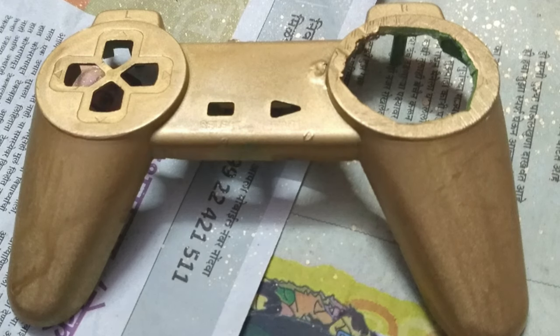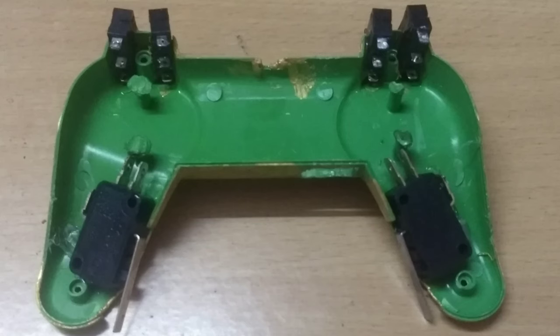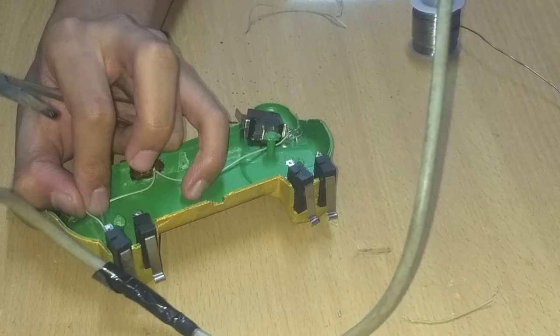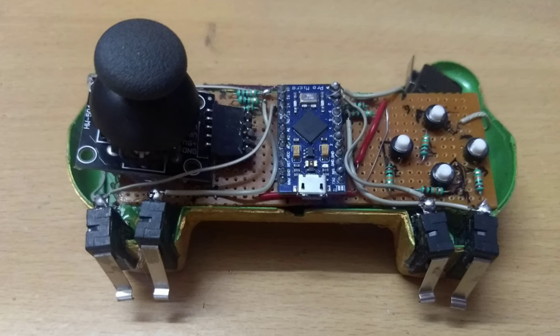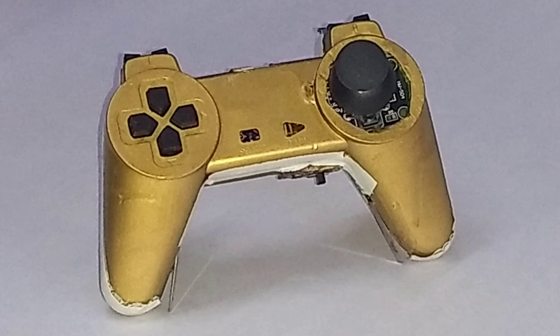Now cut the holes for the limit switches and the joystick module on the controller casing. After that, paint the controller with some spray paint. This is how the final product looks like. Now fix the limit switches in their places with some super glue. After this, solder the common VCC of these switches together, then solder the switches to the PCB we created. Once you are done with this, place all the parts inside the casing and tie it back with the screws.